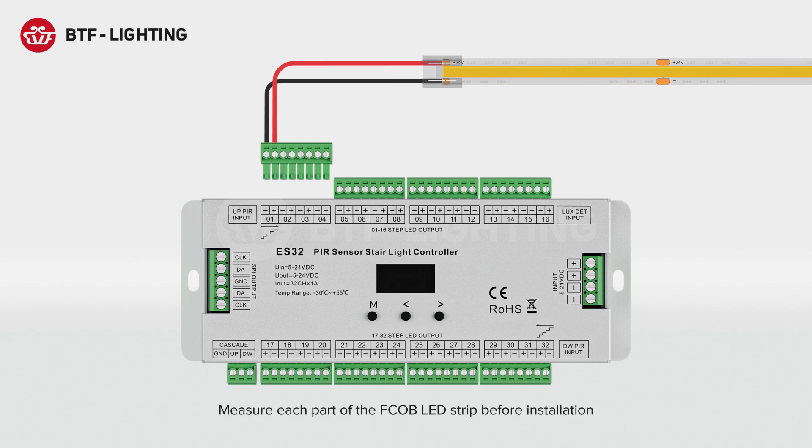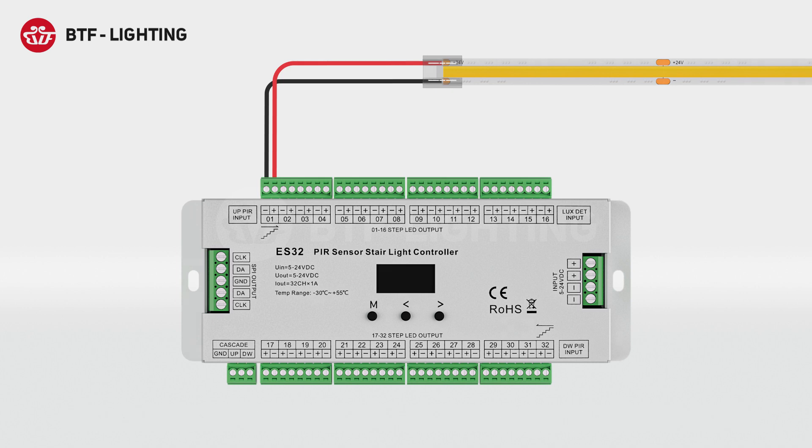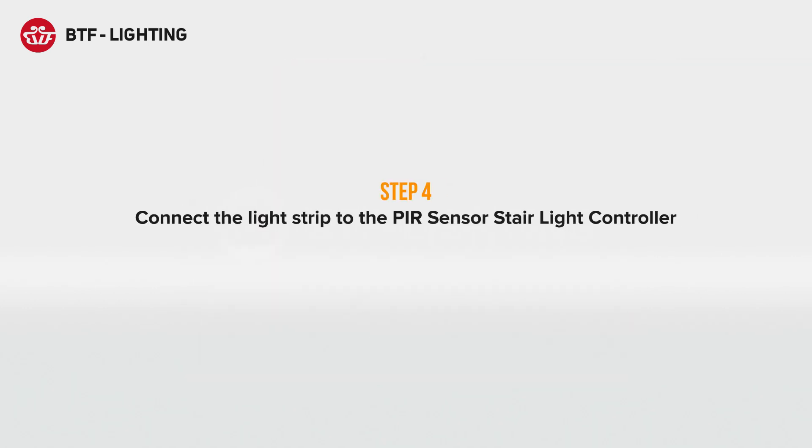Measure each part of the FCOB LED strip before installation. After testing each part of the light strip, you can connect the light strip to the PIR sensor stair light controller.